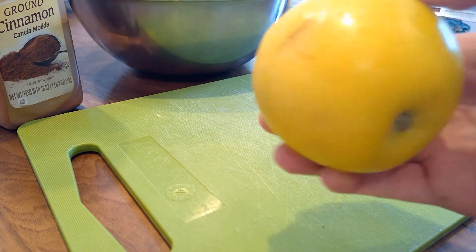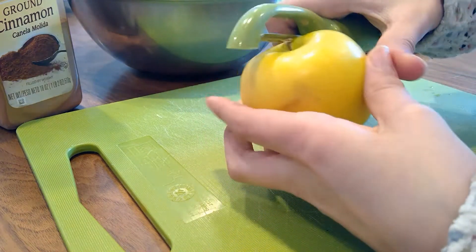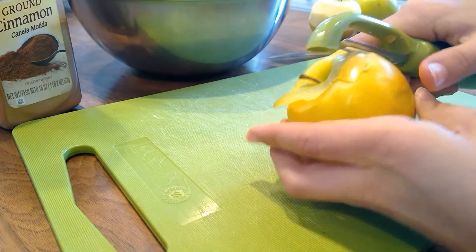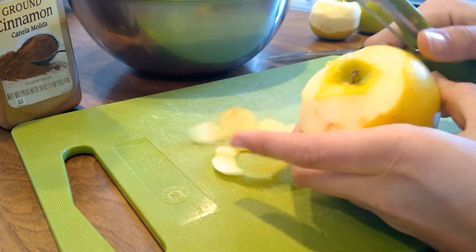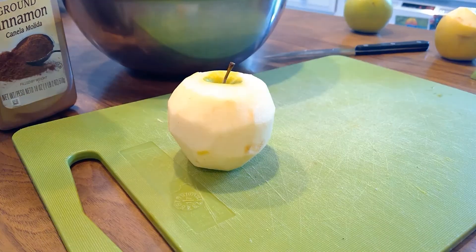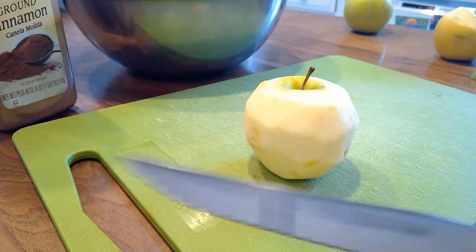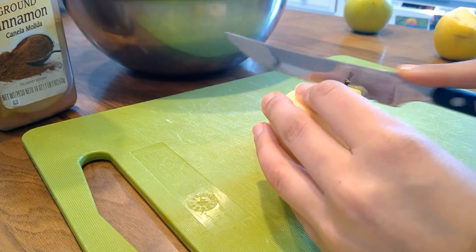All right, so I'm going to take this apple. This is an overripe apple, and I'm just going to peel it. I'm going to continue peeling until I'm all the way done. As you can tell, it's a little bruised because it's an older apple. Then you're going to take your knife and cut it like you would normally slice your apples.